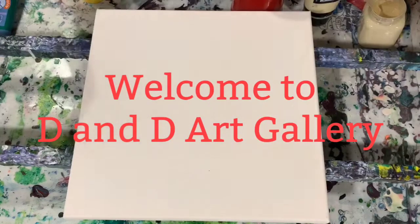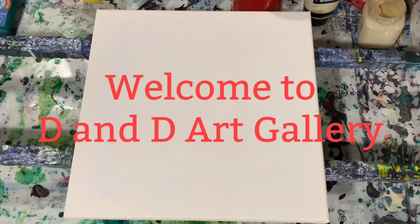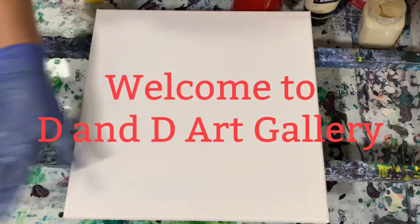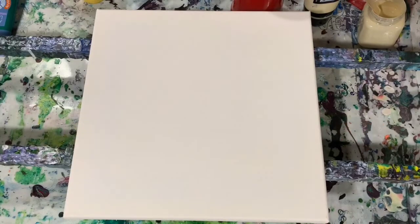Hi everybody, it's Deb from D&D Art Gallery. Today I have a 12 by 12 inch canvas and I'm going to do a simple dirty pour on it. I'm doing this for all you beginners out there — this is one of the easiest pours you can do. I'm going to go over my paints and my pouring medium, then stop the camera, put down my base coat, get my cup ready, and bring you back. My base coat today is Liquitex Basics Unbleached Titanium.